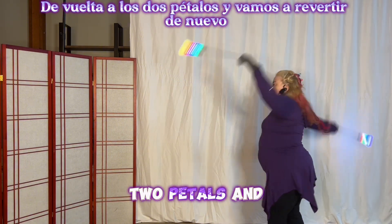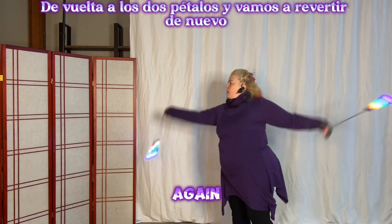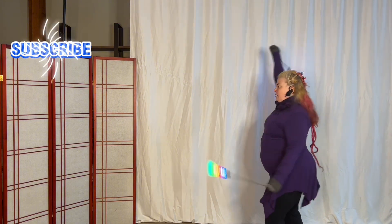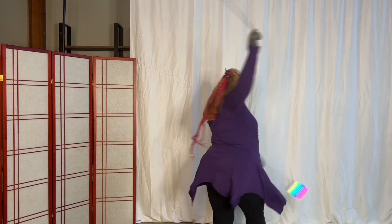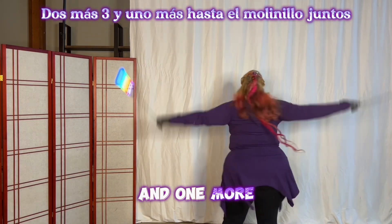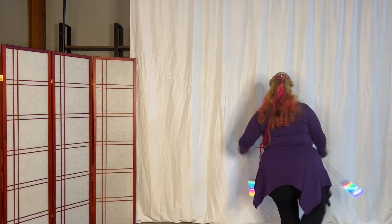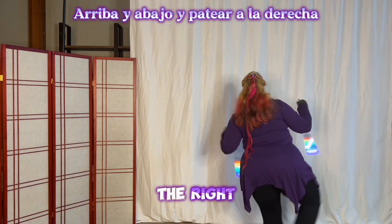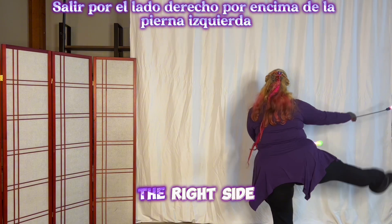And come up to counterclockwise pinwheel, down on the left, and overhand weave — back to that two-petal vertical flower. And in the reversal back to the two petals, and we're going to reverse again, and then back to the two petals. And then into the giant swivel again — two more, three, and one more. Up to the pinwheel, together time, down, and kick to the right, up and down, and kick to the left.